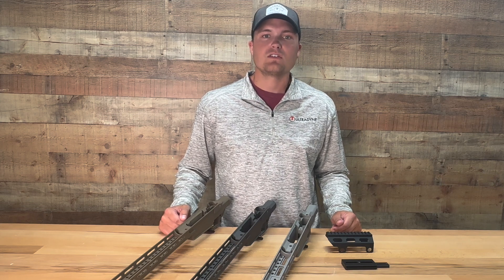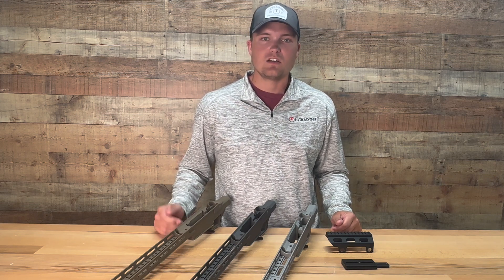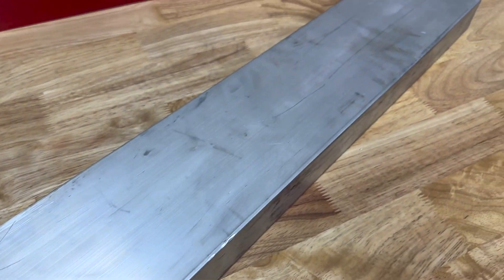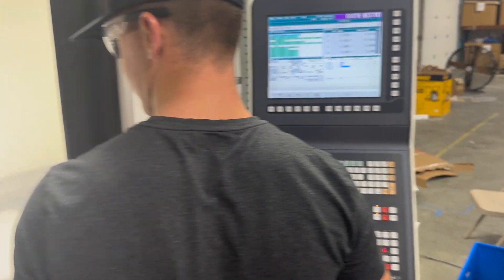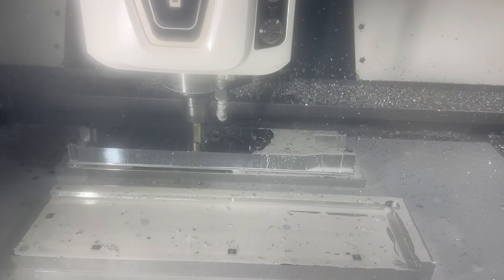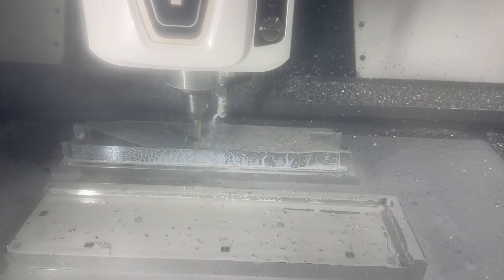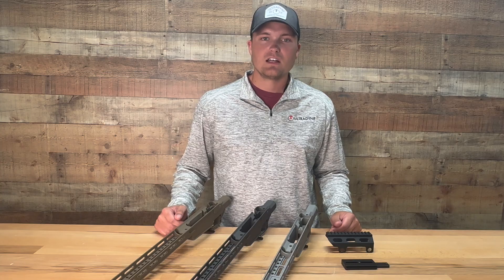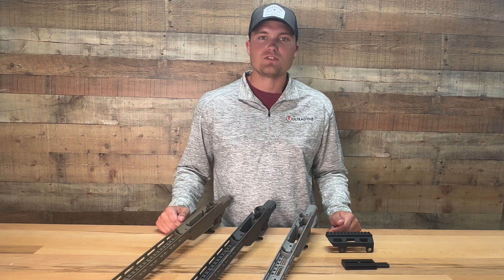All materials were considered including titanium, magnesium, and even carbon, but it was found that the very best option was a one-piece design that could be CNC machined from a solid billet of 6061 T6 aluminum. The result is the Ultradyne chassis that starts out as a 10 pound billet and finishes at just over a one pound chassis.